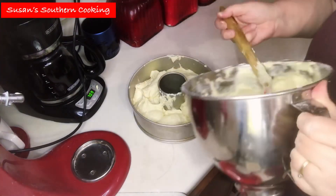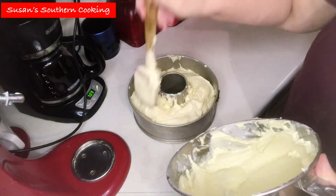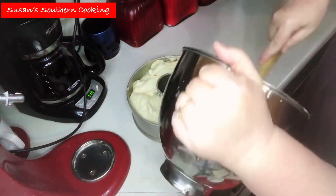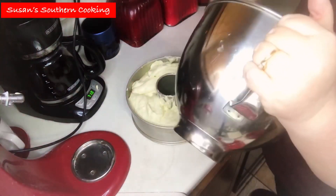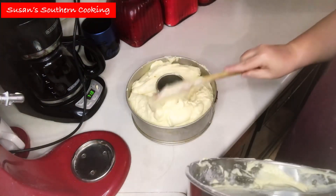It ended up not being a pretty cake, but the taste was amazing. This is the first time I've made this lemon cake, but my five flavor pound cake does the same thing for me and I don't know why. But they both taste good.